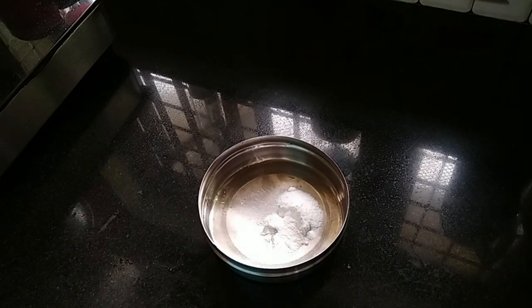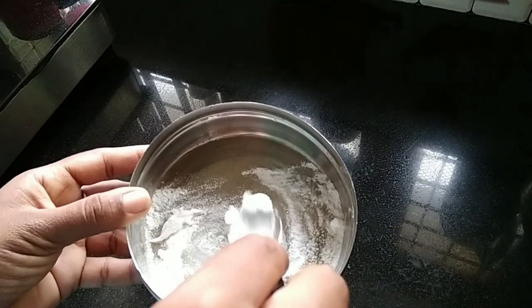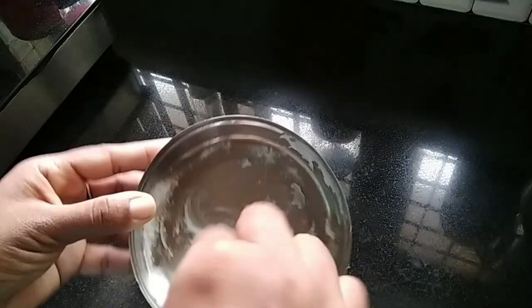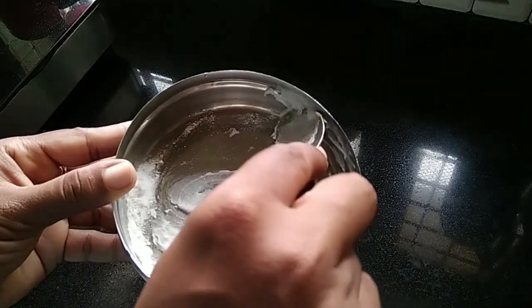Baking soda is a good cleaning agent. We use a lot of kitchen tips and cleaning methods. First, add baking soda and mix it up.